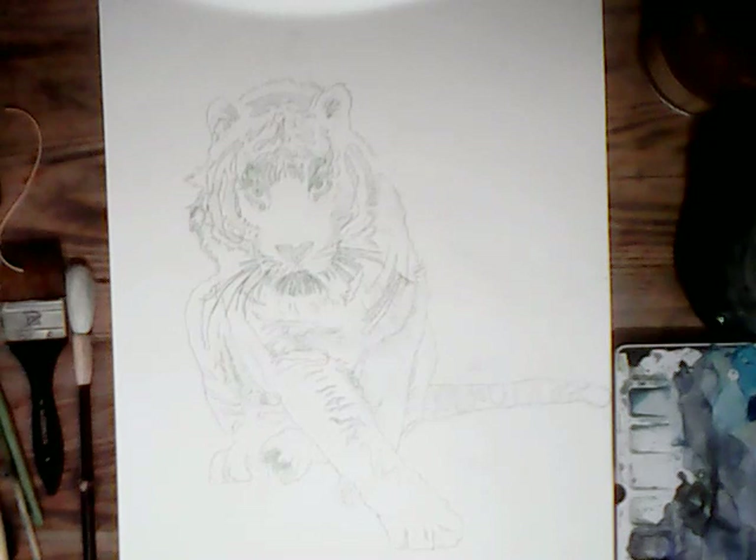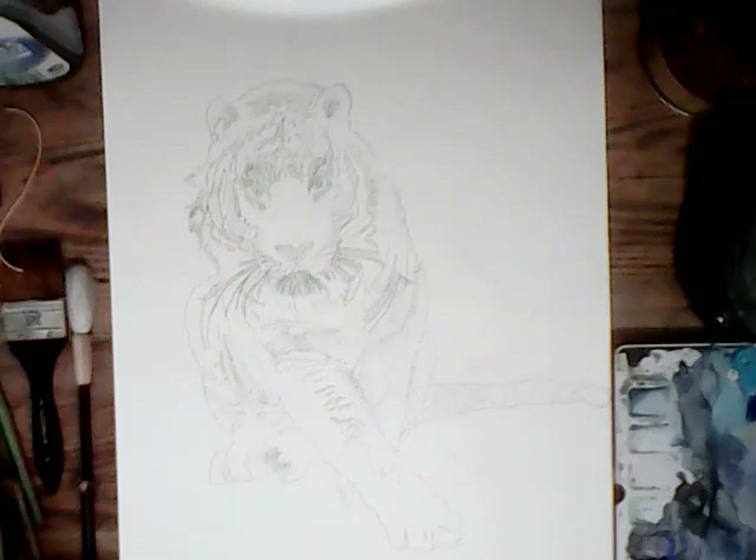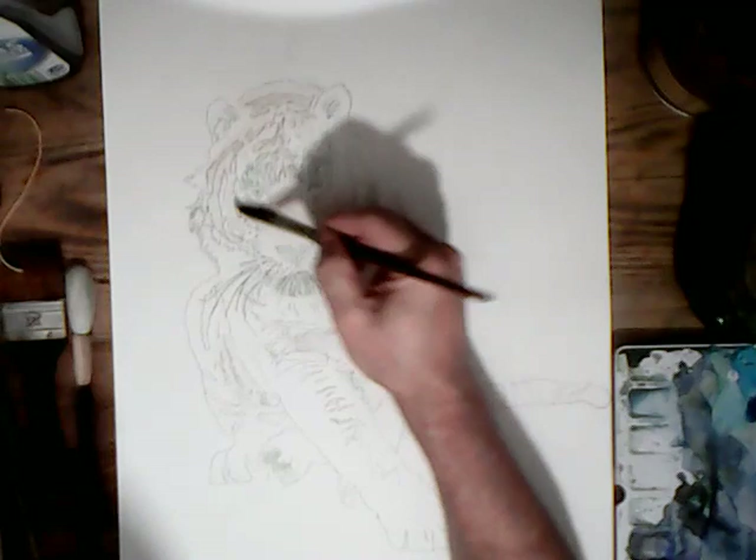Having completed the outline in pencil using the DaVinci Eye software, it's time to start thinking about painting. I've masked off the whiskers and the eyes — the parts that would stay white — with masking fluid.